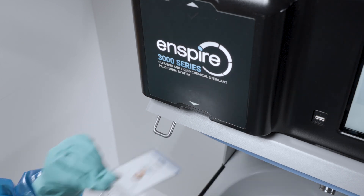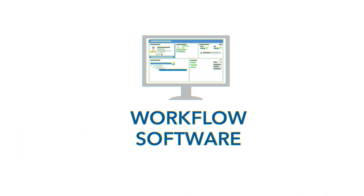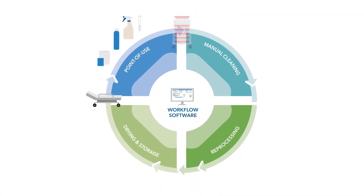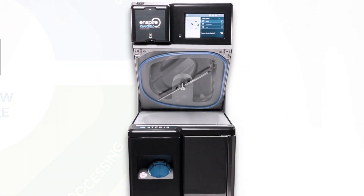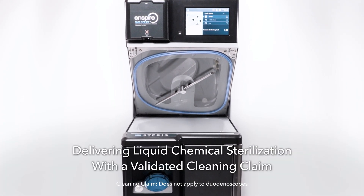Say hello to reprocessing flexibility and scalability integrated department-wide so you're procedure ready. Say hello to endoscope reprocessing to the highest standard of care with the first and only automated endoscope reprocessor delivering liquid chemical sterilization with a validated cleaning claim.